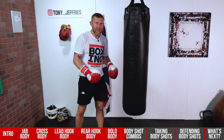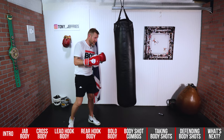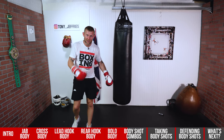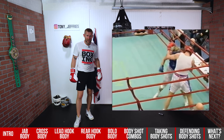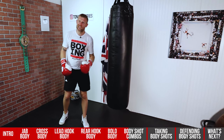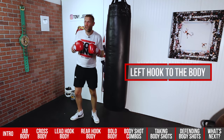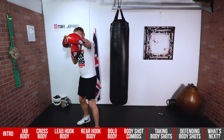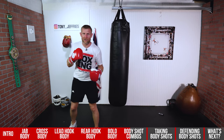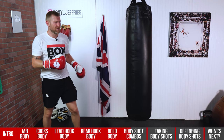Throw the body shots, hands come down, then come over the top. Other combinations you can do: jab the head, right hand the body, left hook the head, right hand, hook the body — a longer combination. If you jab the head the hands come up, right hand to the body the hands come down, hook to the head, then finishing off with that body shot. So I'm mixing up going head, body, body, head. Keep mixing it up — it's great to do long combinations like that.